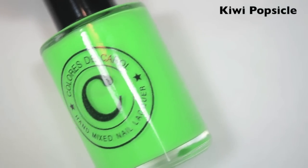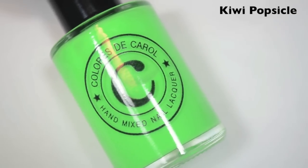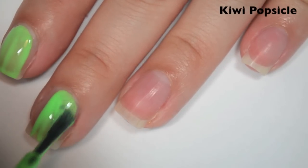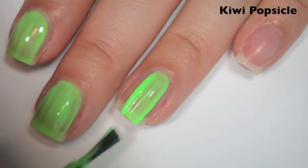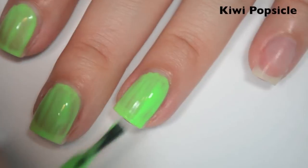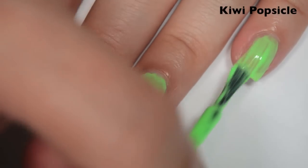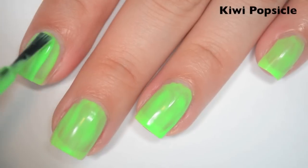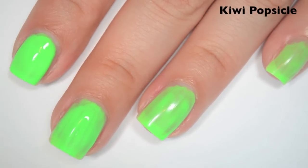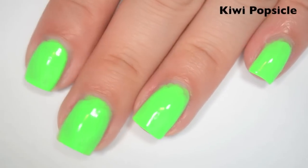The next polish is kind of a neon pastel — definitely more on the neon side but with a little bit of white in it. It's a green called Kiwi Popsicle. Here is one coat. This one is a bit sheer and streaky on the first coat. Like a couple of the other polishes, this one feels thin and easy to work with at first, but by the second or third coat it starts getting really thick. Here is two coats. This one covers pretty well on the second coat but is still a little streaky, with some dark spots where it's uneven. The formula is starting to thicken up a bit.